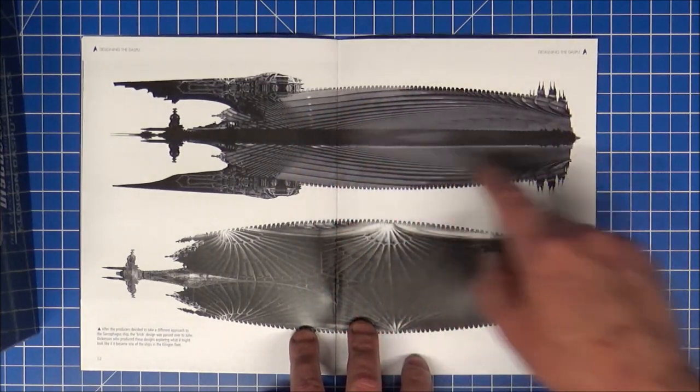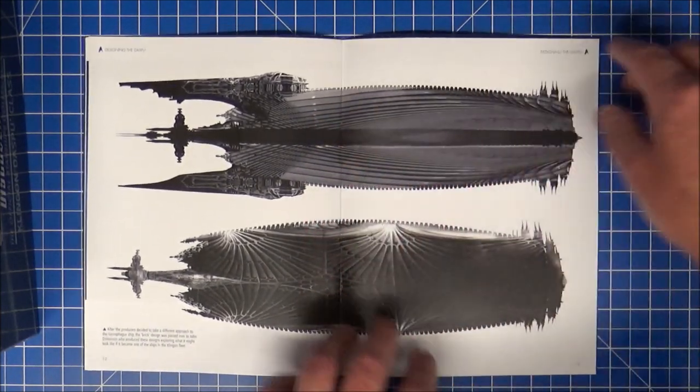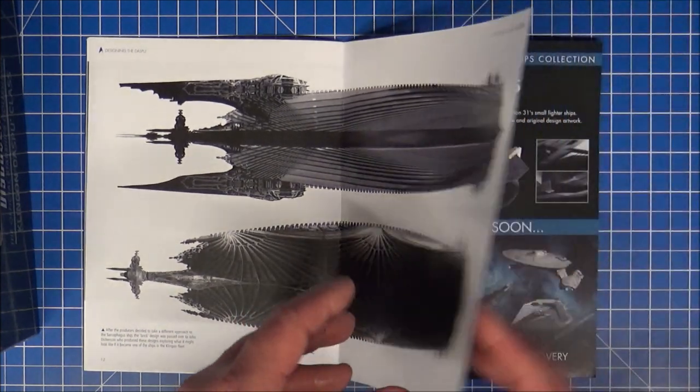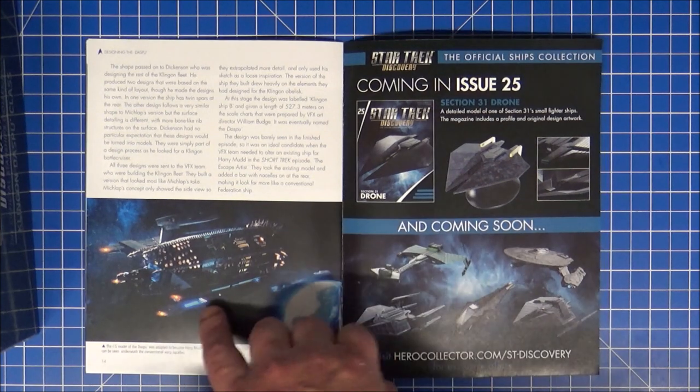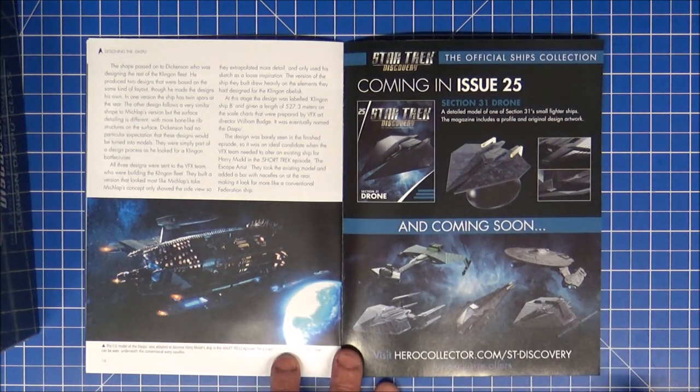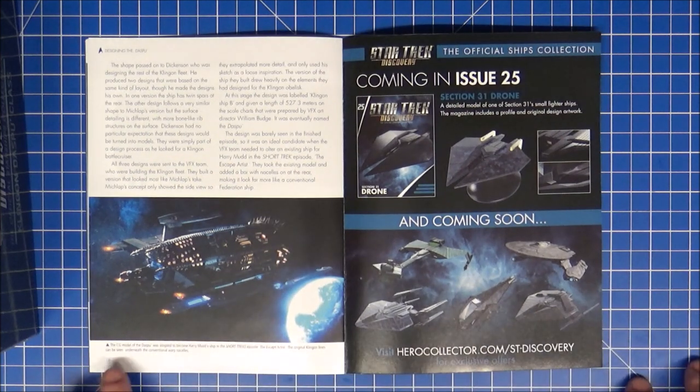I do like the design — it's not Klingon but I do like it — layer on layer on layer there. Very nice. Has it got warp engines on the sides, like Federation warp nacelles? Yeah, the CGI model — the Despair was adapted to become Harry Mudd's ship in the Short Treks. That's why it's got warp nacelles on it.